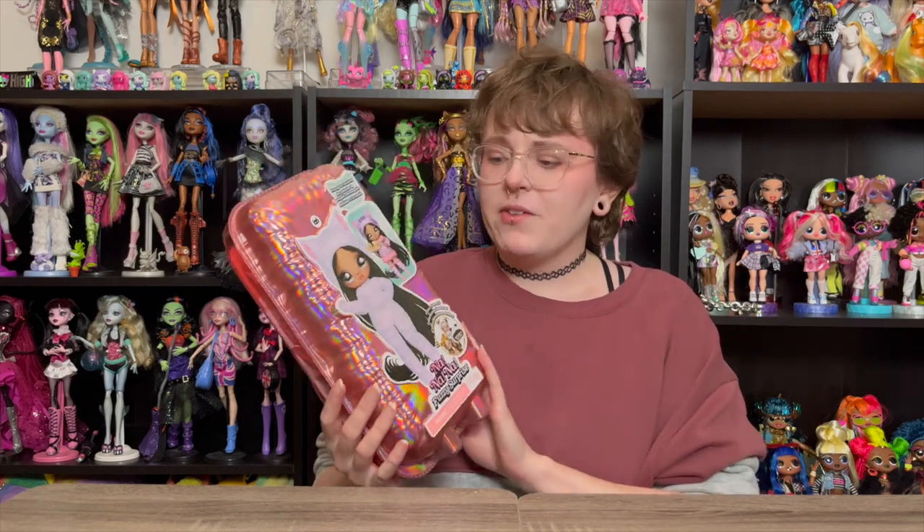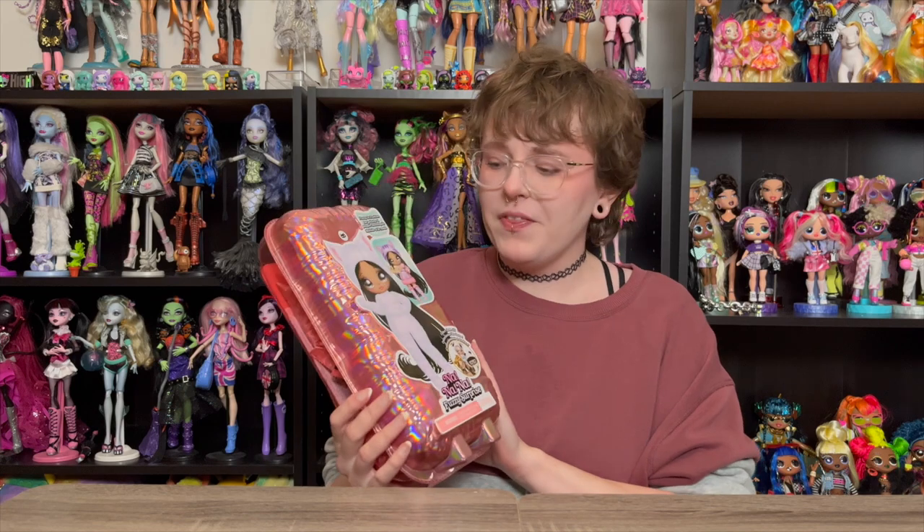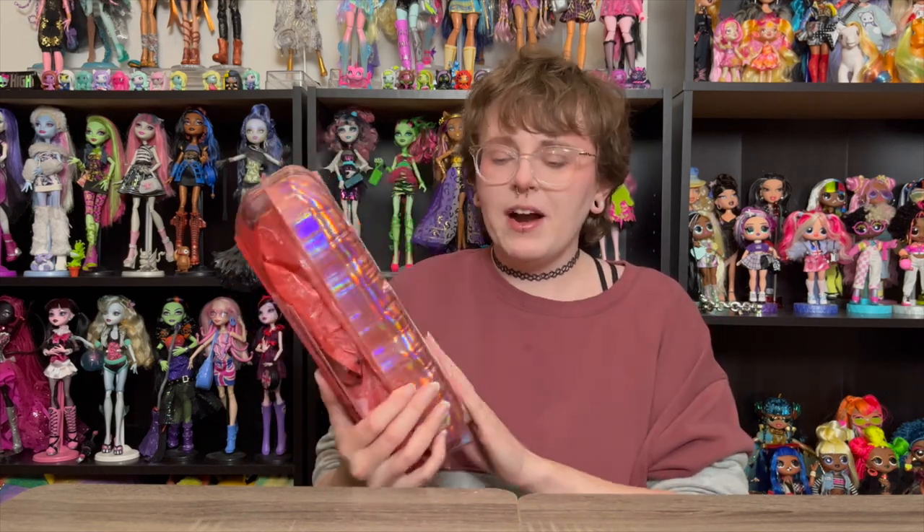I won't be mentioning names because the person who sent this hasn't reached out to let me know they're okay with me using their name, so in an effort to protect their privacy I don't want to do that. If you want to shout out in the comments and claim it for yourself, that's totally fine. But huge thank you to the person who bought this off of my Amazon wishlist — it absolutely made my day when it showed up at my door.